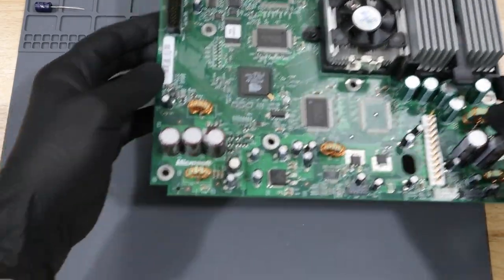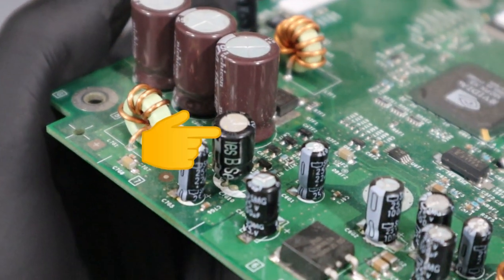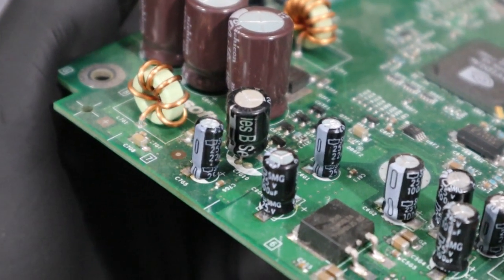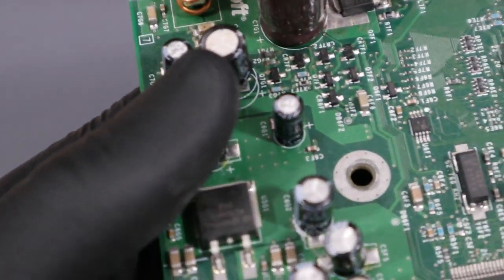With our motherboard removed, let's take a closer look at this capacitor. This is the culprit right here. You can see where this capacitor has already leaked, and some of the nearby components are already affected.